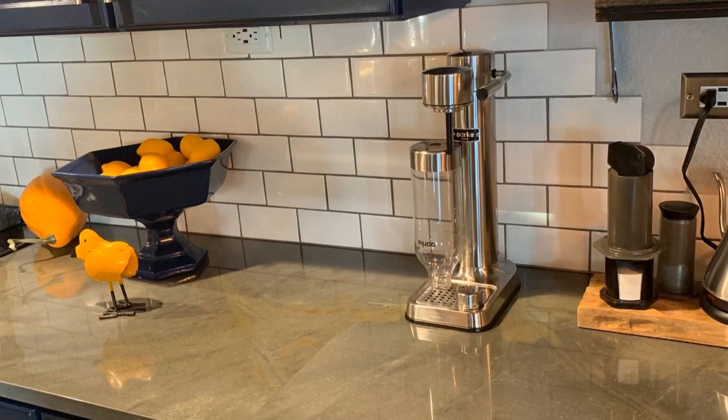So if you're not familiar with the Carbonator 2, it was an Oprah — it's one of her favorite things from last year, and its pretty much direct competition is with the SodaStream. It's a water carbonator, or a soda maker basically.